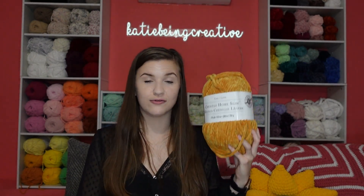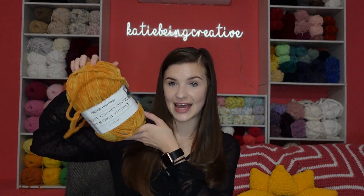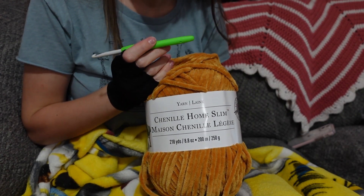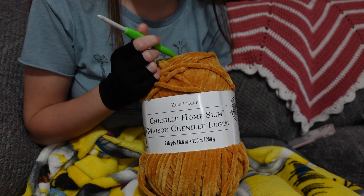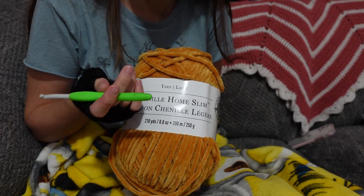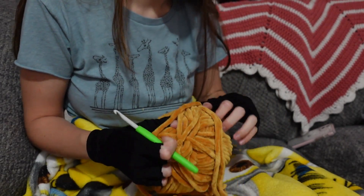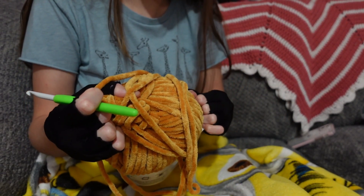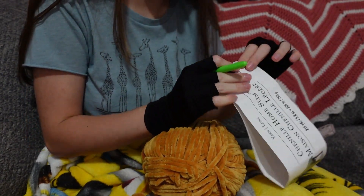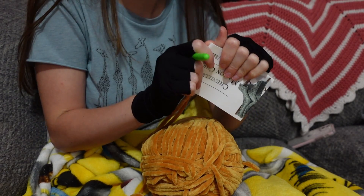So this is what I'm going to be using for my chicken nuggets today and we're going to see how many I'm able to crochet with this full skein. I have a 6.5 millimeter hook since that's what I normally use with chenille home slim and sweet snuggles light since they're pretty much interchangeable. I'm going to get started on these little chicken nuggets — this is my first time making this pattern, so I'll decide on eye size depending on what looks best on the first one.